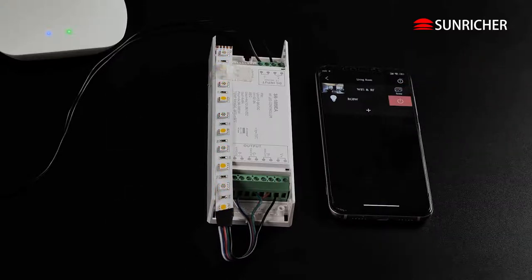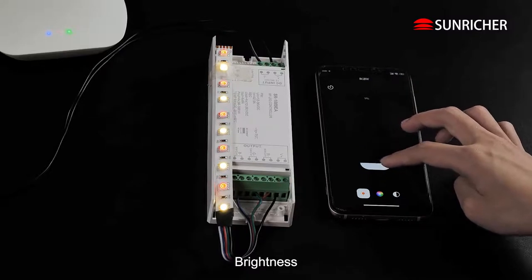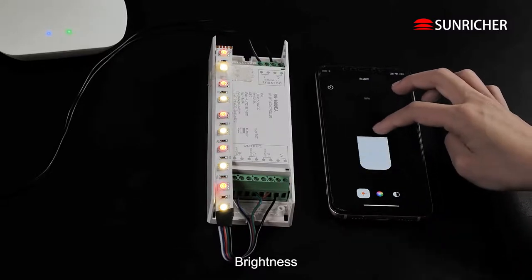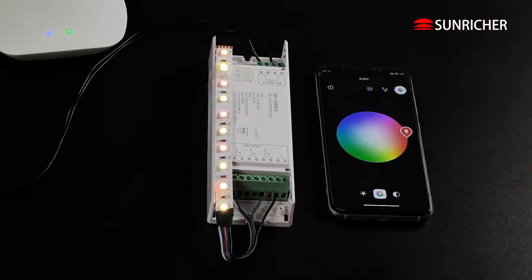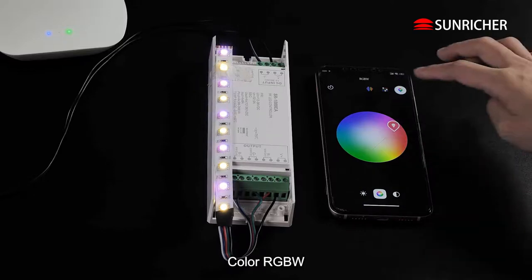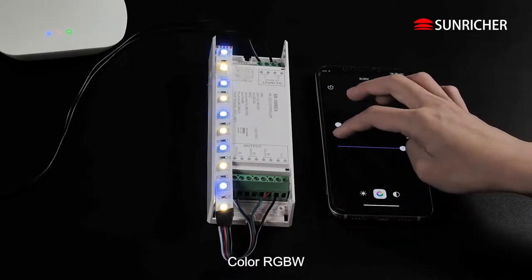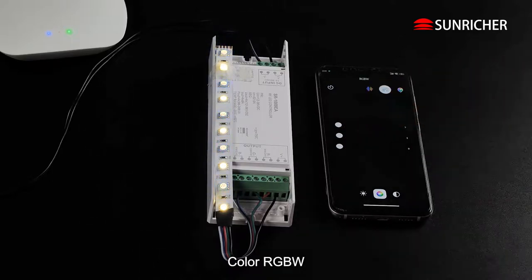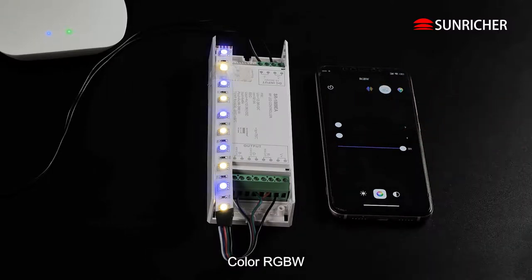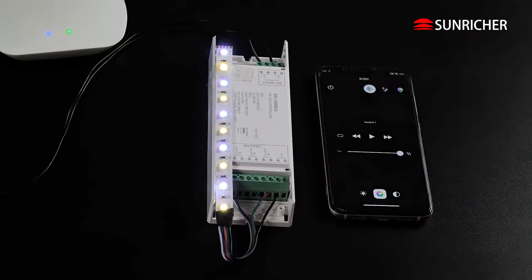Off. On. Brightness. Color RGBW. Running Effect.